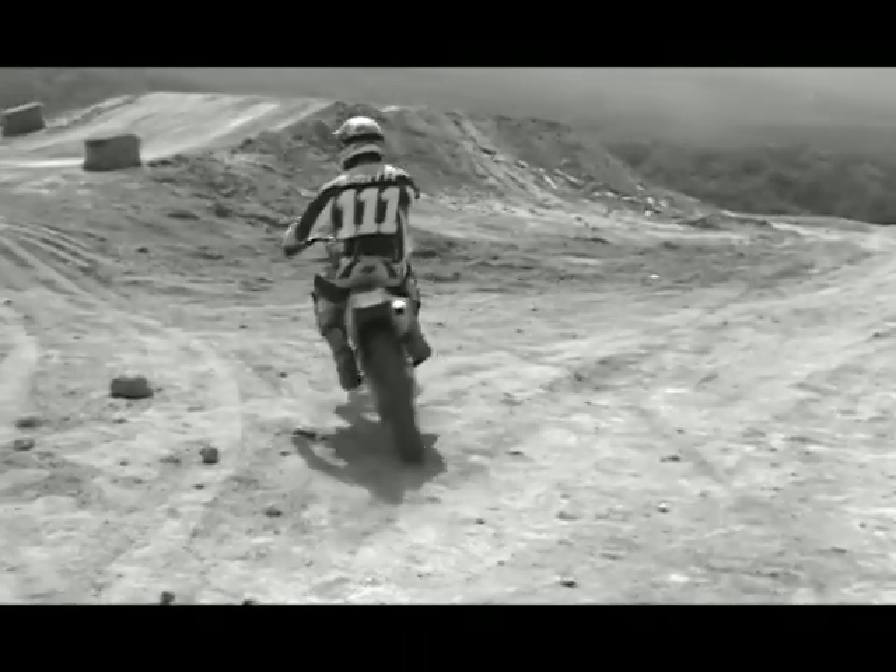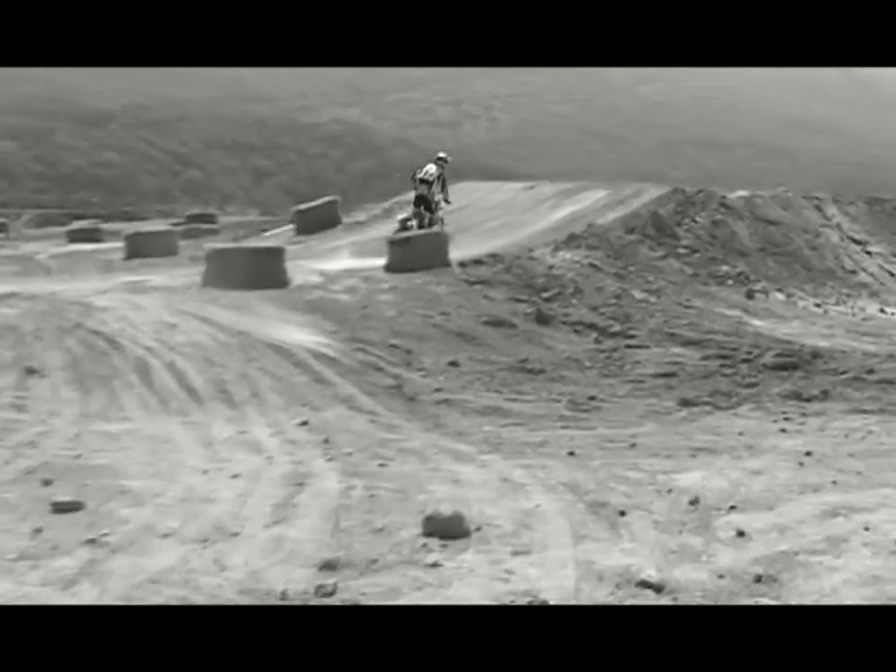What I'm going to be covering in this video is starts, cornering, body positioning, and jumps. There's a lot of good information in this video, so good luck.